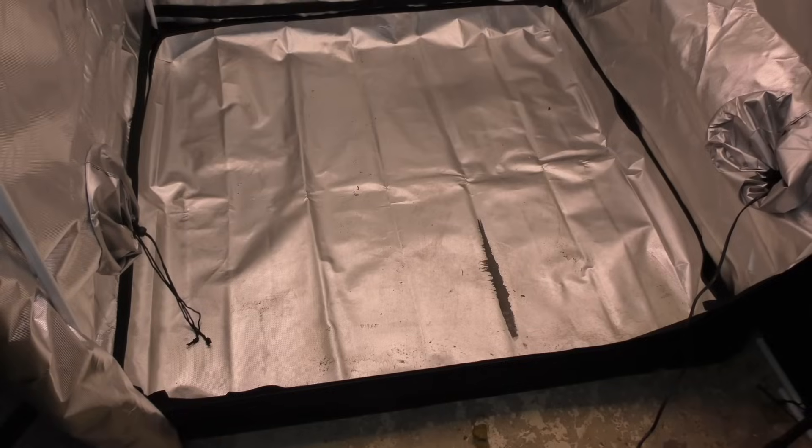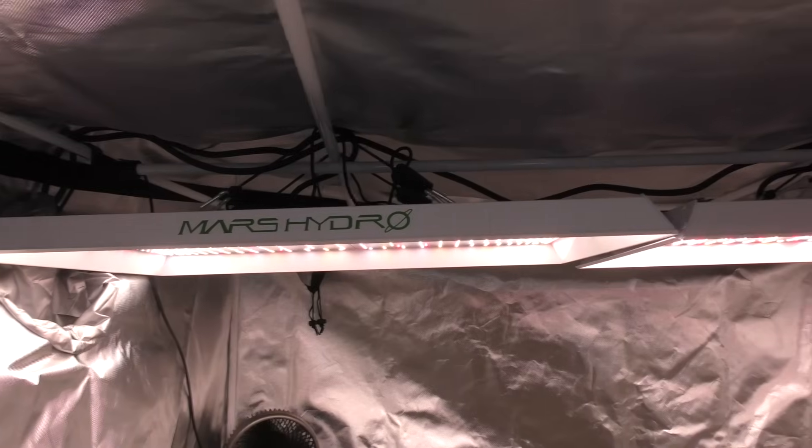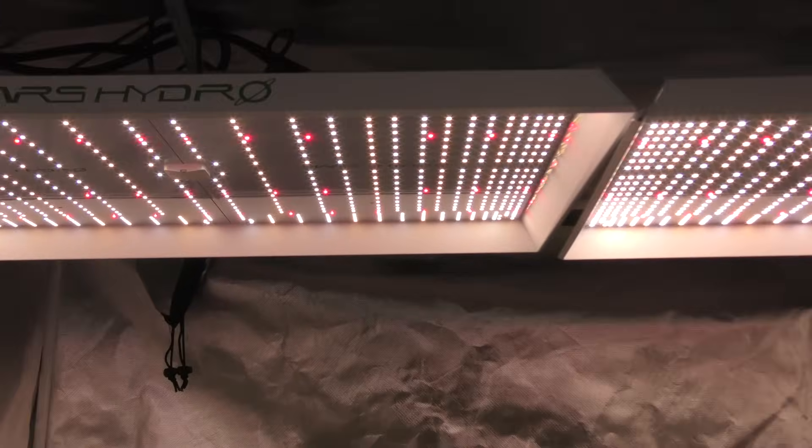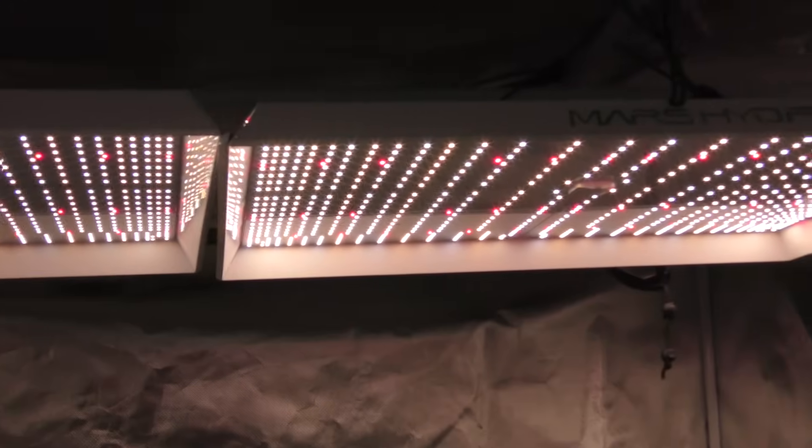Let's get right to it. We're running this grow in a 5x5 tent with two premium indoor grow lights — I'm rocking two TS3000s for that full wall-to-wall coverage.